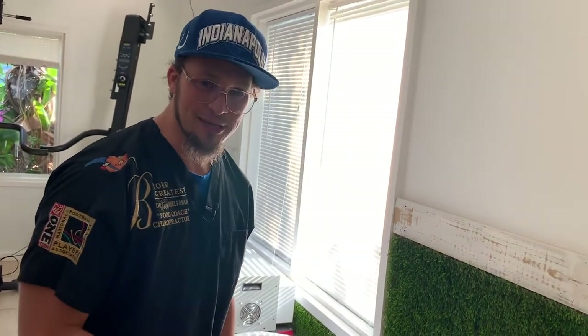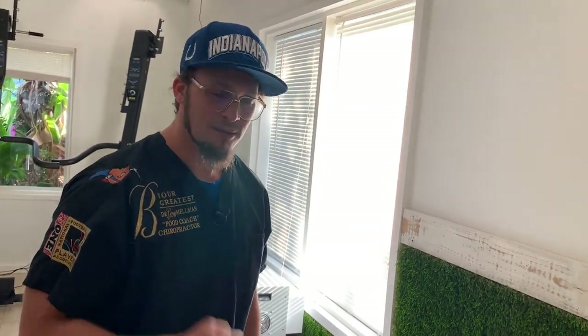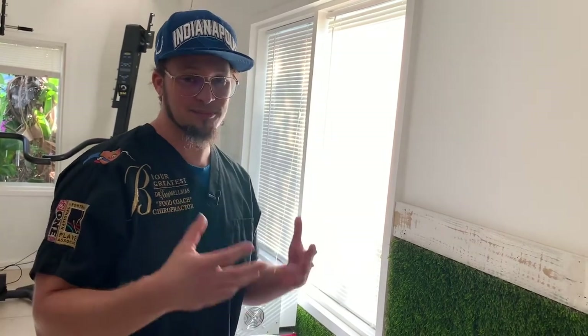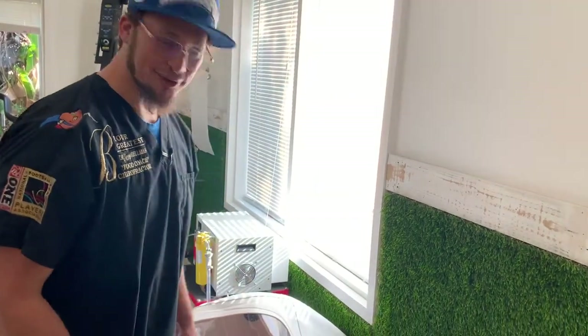Treatment is a fun word. Treatment doesn't have to be a psychological word where you think there's something unhealthy. When you wash your car, you're giving your car a treatment. When you clean your home, you just gave your home a treatment. Make the psychological association something positive and fun, because you deserve a treat — and why should it only be ice cream and nice food? Treat yourself to good health.